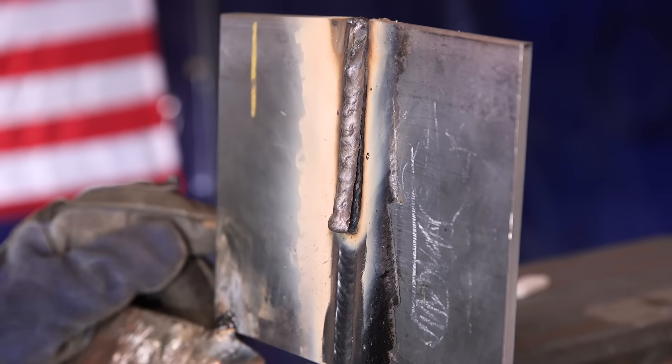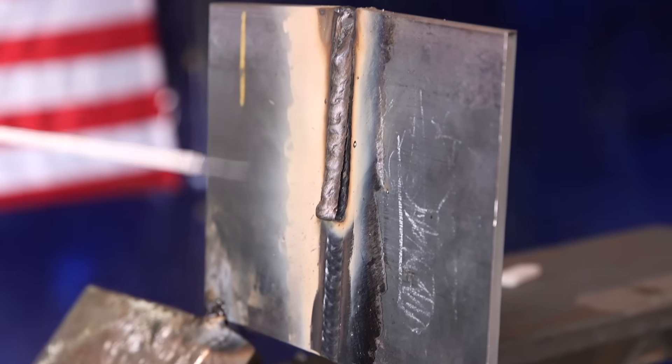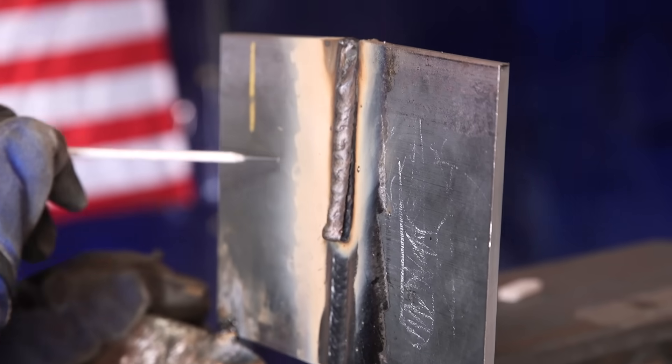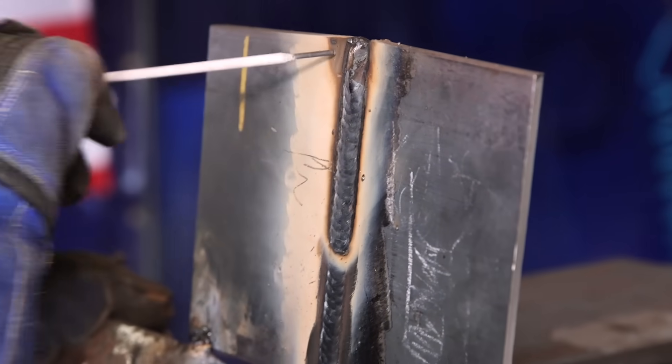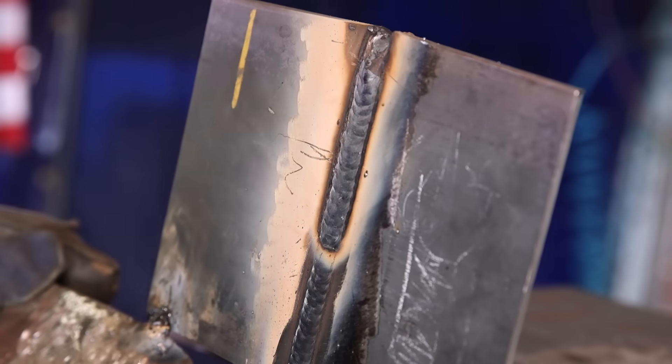I just finished throwing my second half of my filler right here. As you can see I started right here and I've got a little bit of slag — let's knock that out and see how it looks. Man, that looks really good. Really, really good.